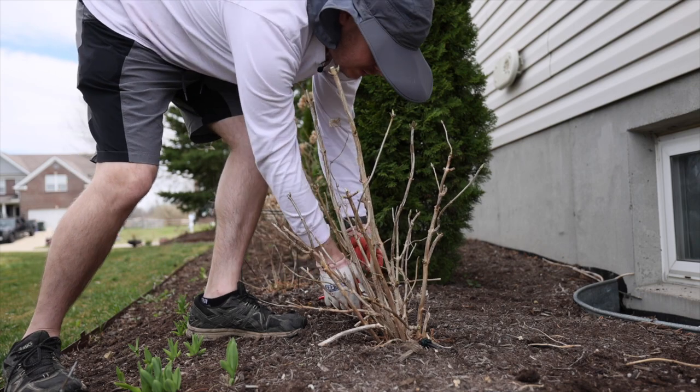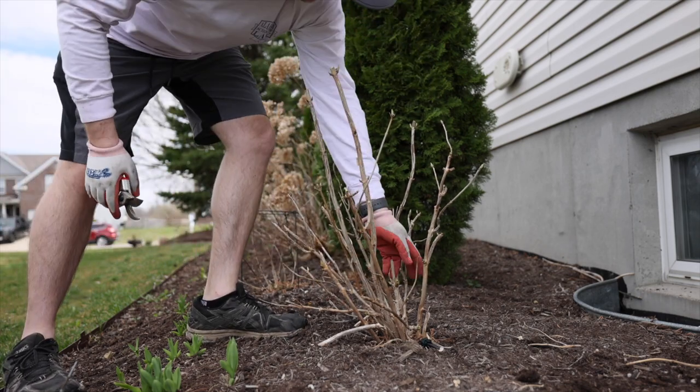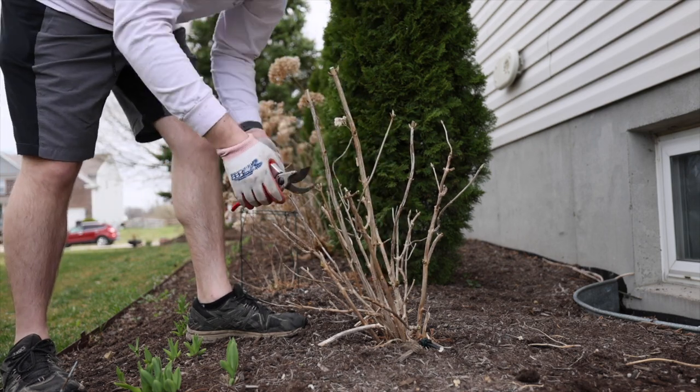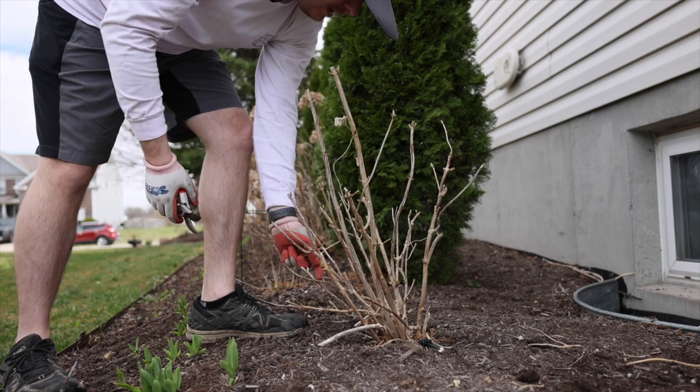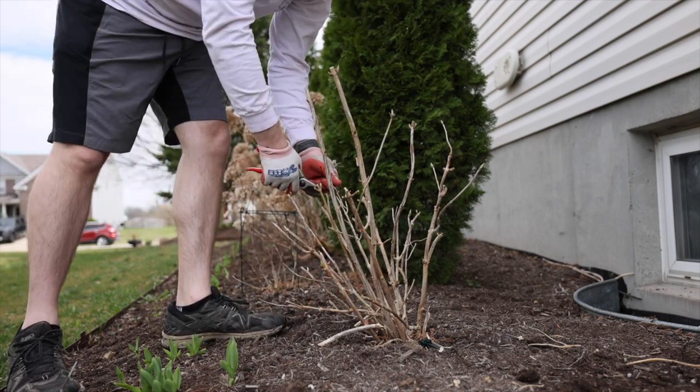You also want to remove any growth that appears dead or diseased. Typically those branches will be really hard. If you're suspicious that something might be dead, take your fingernail and scratch the stem. If the stem is green, then it's good to go. If it's brown, take it out because it's not coming back.